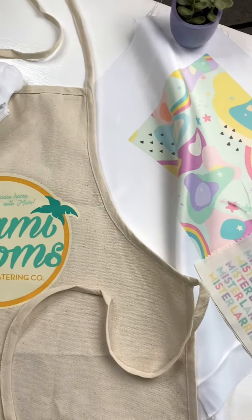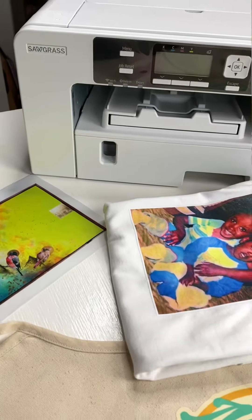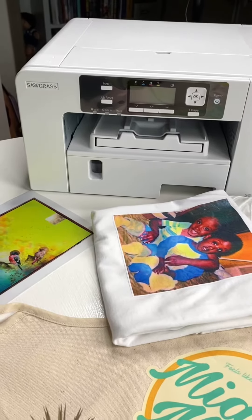Sublimation works best on polyester and polyester surfaces, but you can still sublimate on cotton by using something like high-temp vinyl as an intermediary. So I've designed a few graphics on my computer and I've just been experimenting with how to turn them into fabric that I can use here in my craft studio. And so far the results have been really cool.